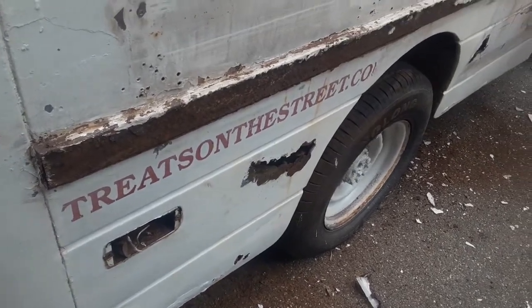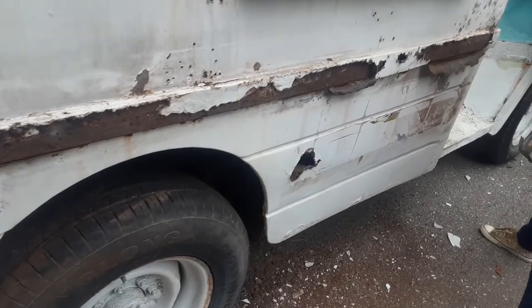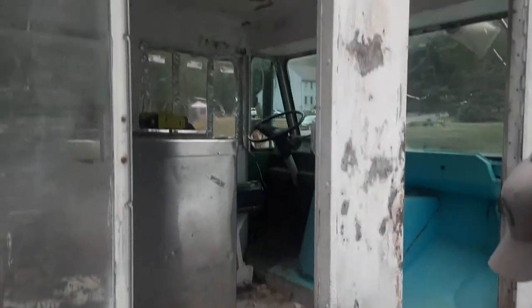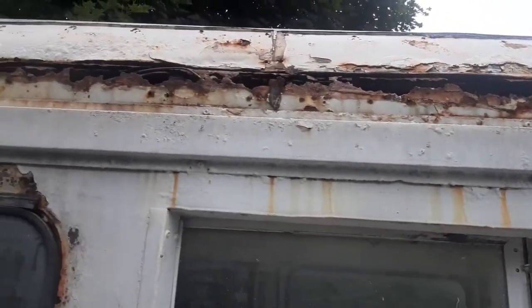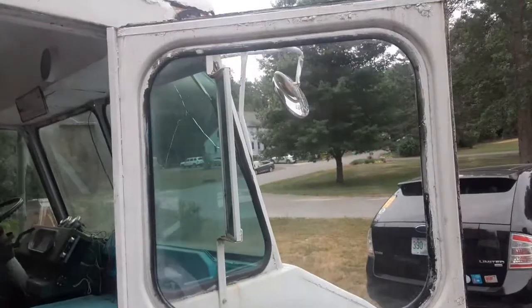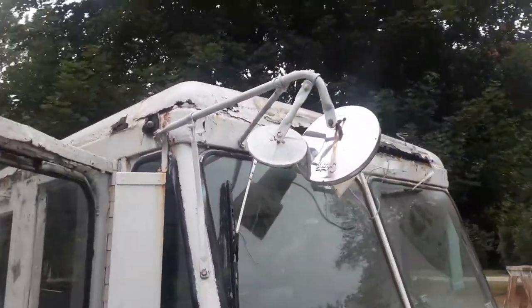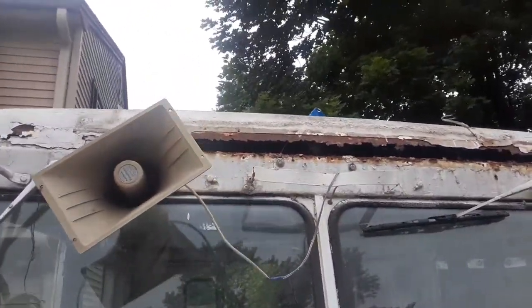Let's take a closer look at some of this rust that we've exposed. We've done a little bit more work on the front today and got our ice cream sign down — and what do you think was behind that? More rust.